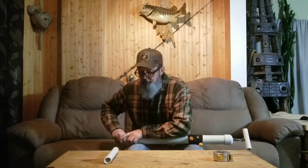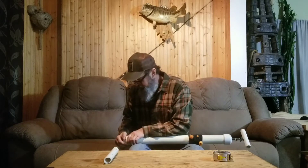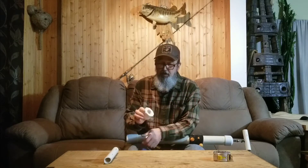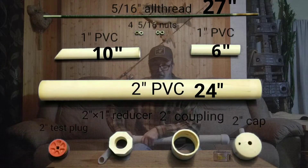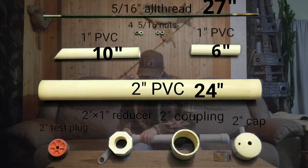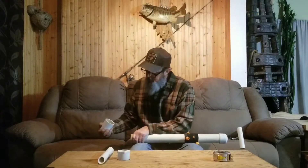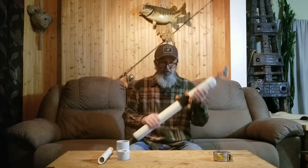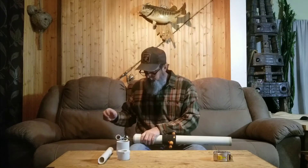There's the 1-inch pipe. This is the 2-inch by 1-inch reducer. Here's a 2-inch coupling. These are just some rubber bungees I keep on there — because you never can have enough bungees around.